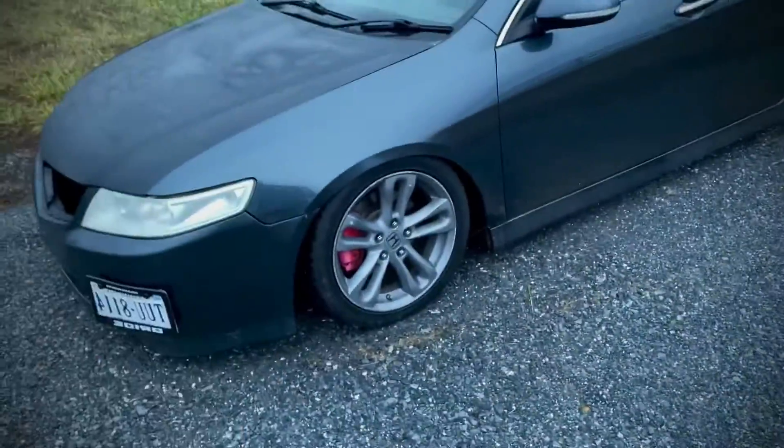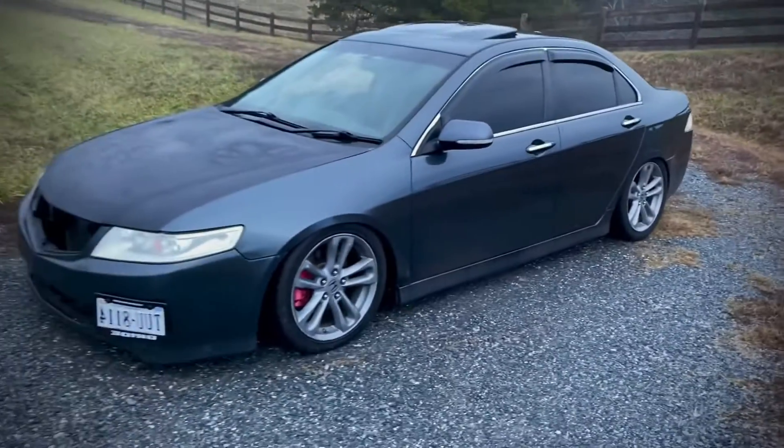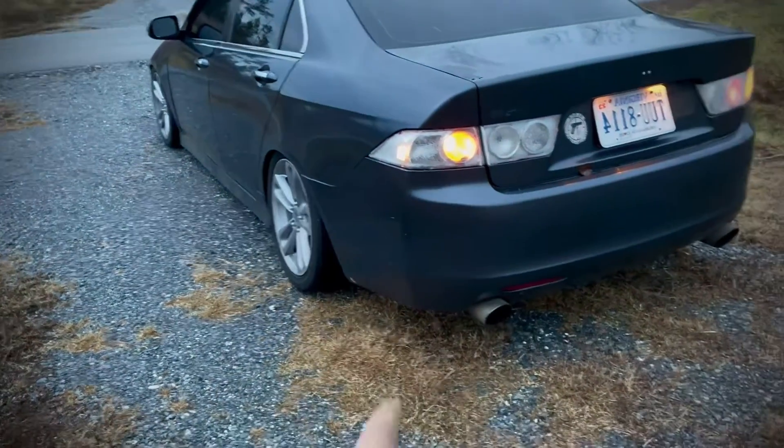The car has been on like four sets of wheels since I got it. But as you can see, I did the calipers, I put a camber kit in the rear, I redid the clears, and the exhaust.